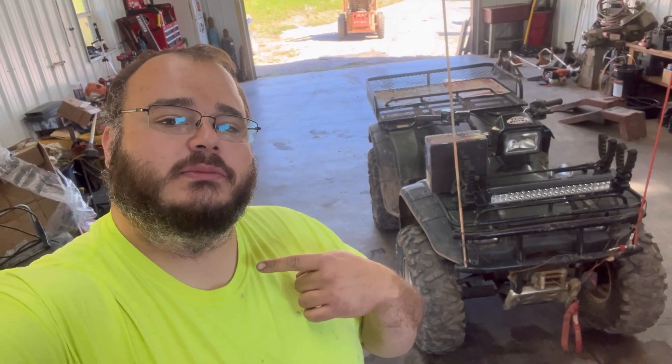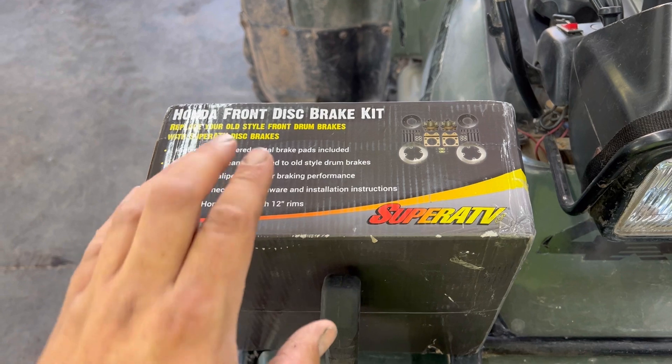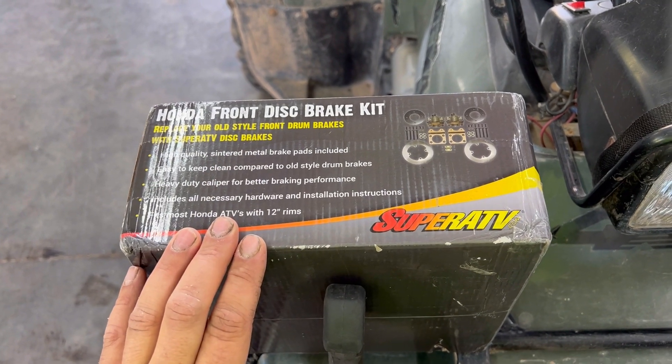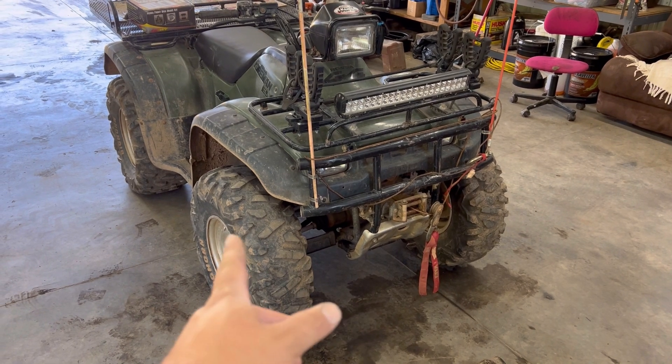Hey everybody, for those of you who don't know, my name is Hoopy. Today we're working on a Honda Foreman 450, and we are going to be converting this thing over to front disc brakes. The first obvious thing we're going to do is get it up in the air and get the front tires and wheels off.